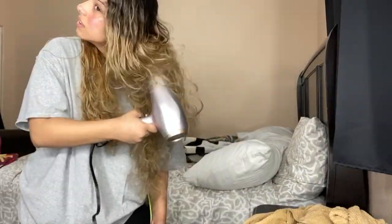I'm gonna take a quick break, but look at my curls right now. Wow, so I actually dried my hair — I mean, it's not completely dry, but yeah, it doesn't look bad.